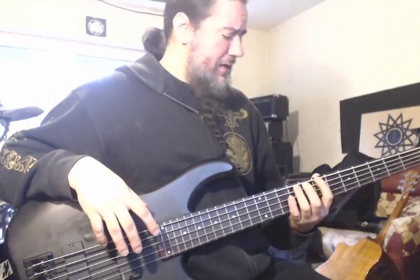Someone takes a photo in your face with a flash and you're temporarily blinded. You're looking down and you can't see anything on your fretboard. You cannot see your fret markers.